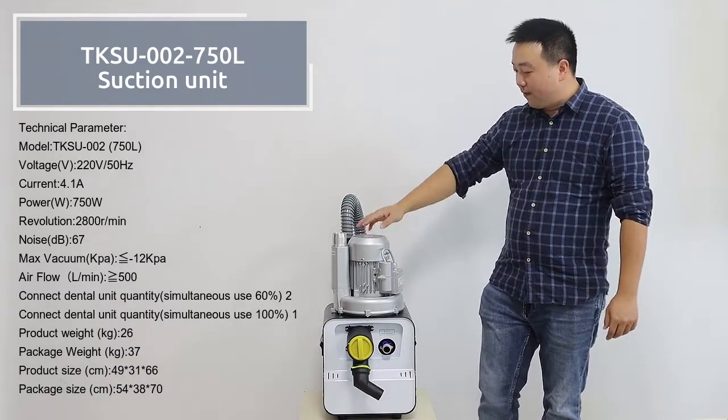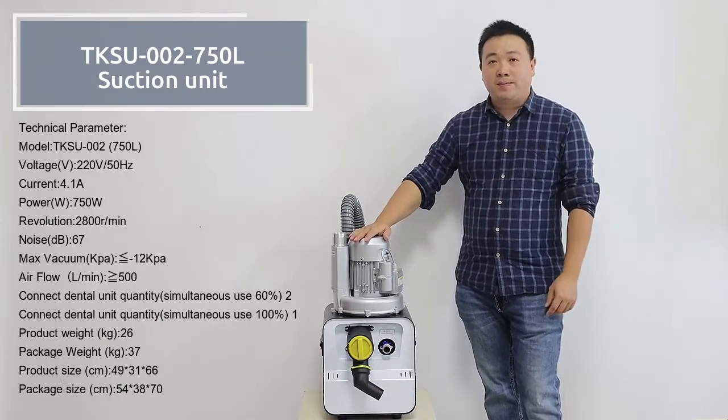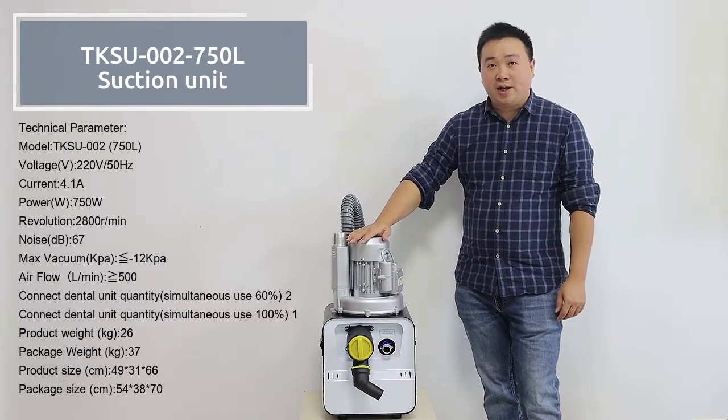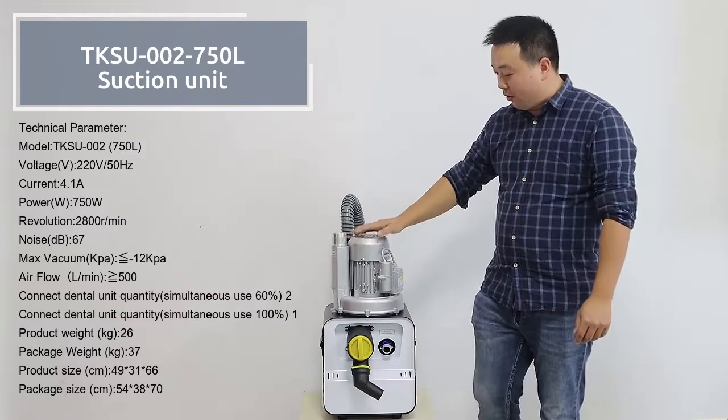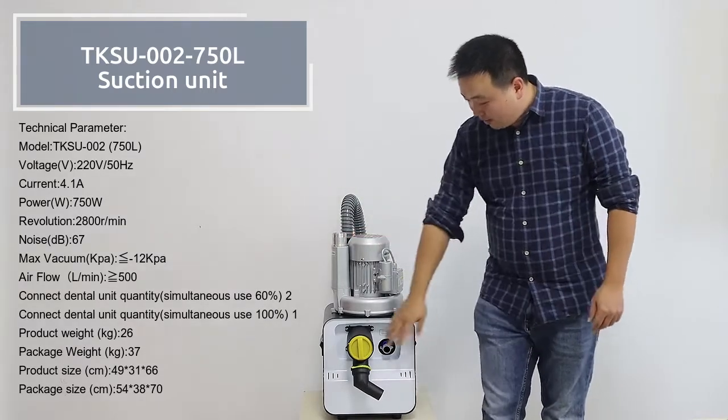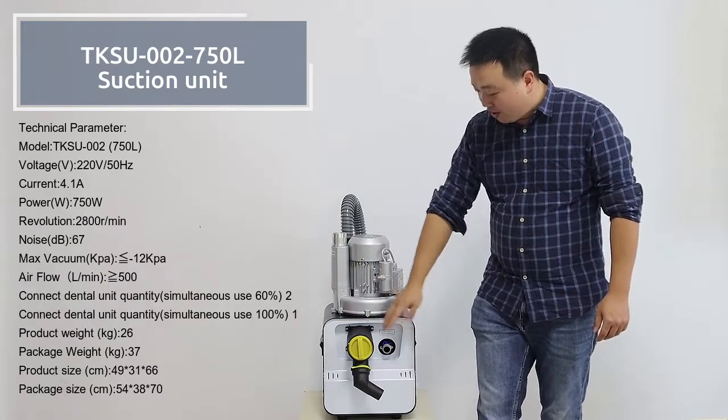First, it is a high quality unit. Most of its components are sourced from the South of China, and all the machines come with a one or two year warranty.